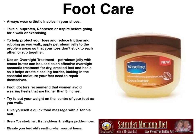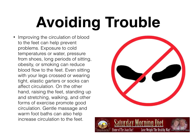Foot doctors recommend that women avoid wearing heels higher than three inches. Try to put your weight on the center of your foot as you walk. Give yourself a quick foot massage with a tennis ball — it's a great feeling. Just put a ball under your foot and roll it back and forth. Use a toe stretcher; it straightens and realigns problem toes. Elevate your feet while resting when you get home from a walk or from exercising — when you watch TV, put your feet up on a cushion.